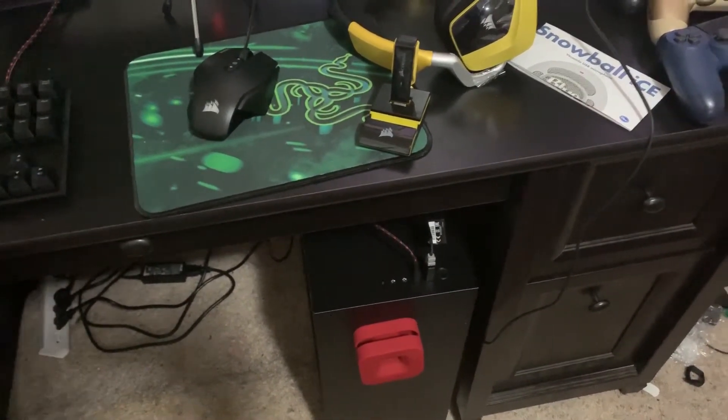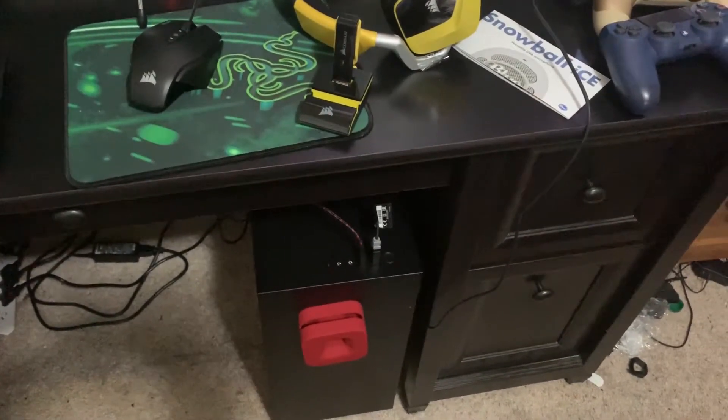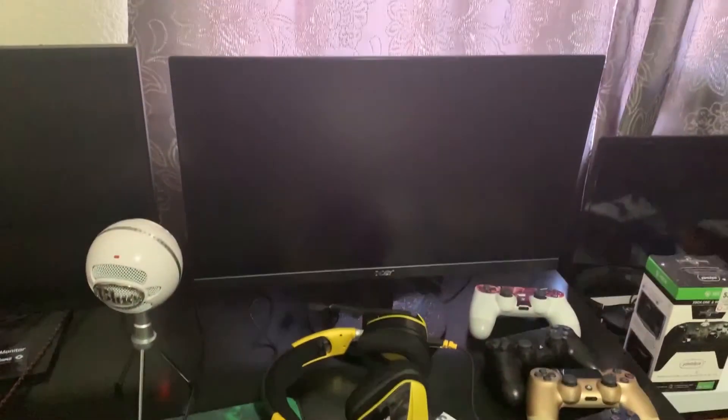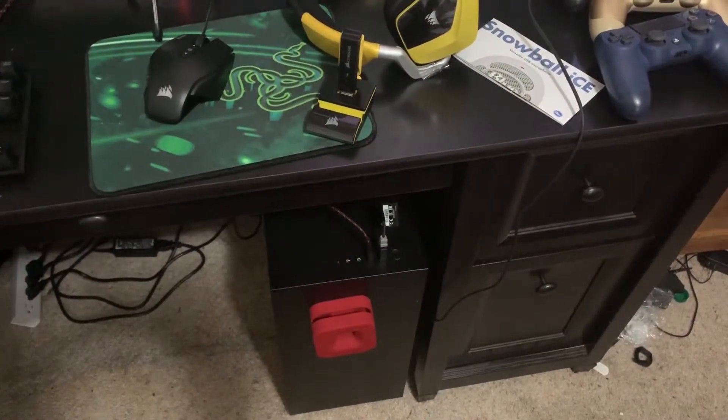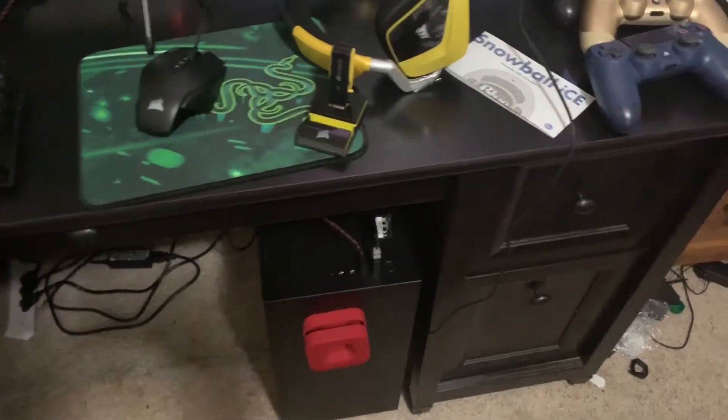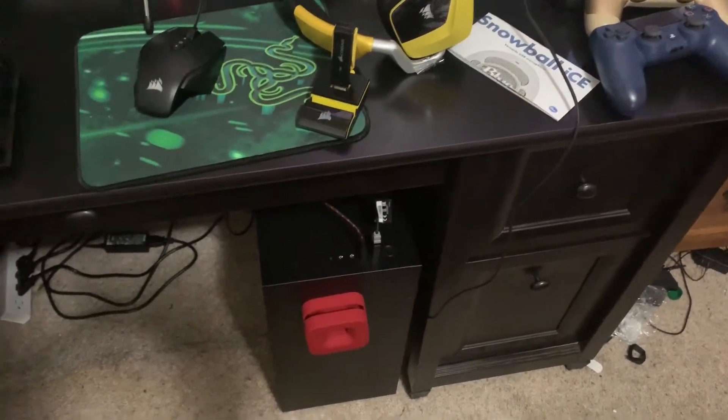My computer is down there because I had to make room for the monitor. I like this build personally — NZXT is a good brand if you're looking to get a good gaming PC. I'm paying monthly payments on it, so play smarter, not harder, with your money.